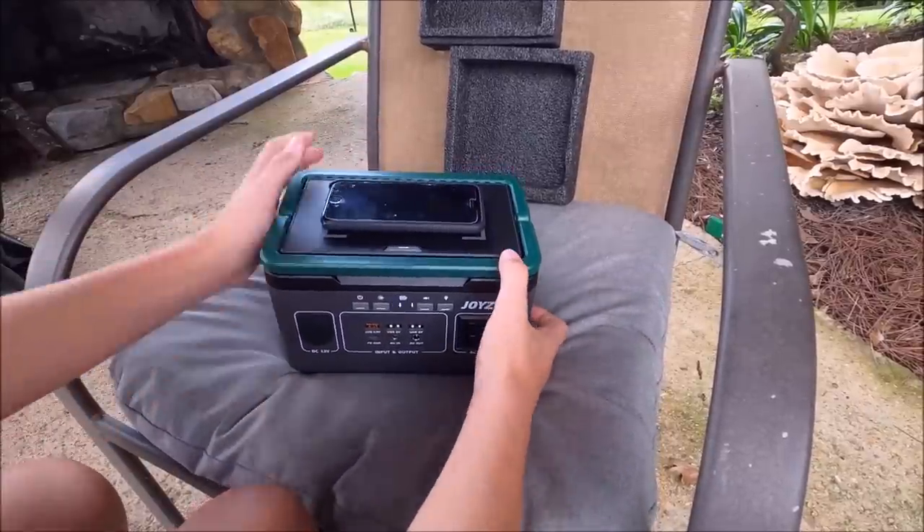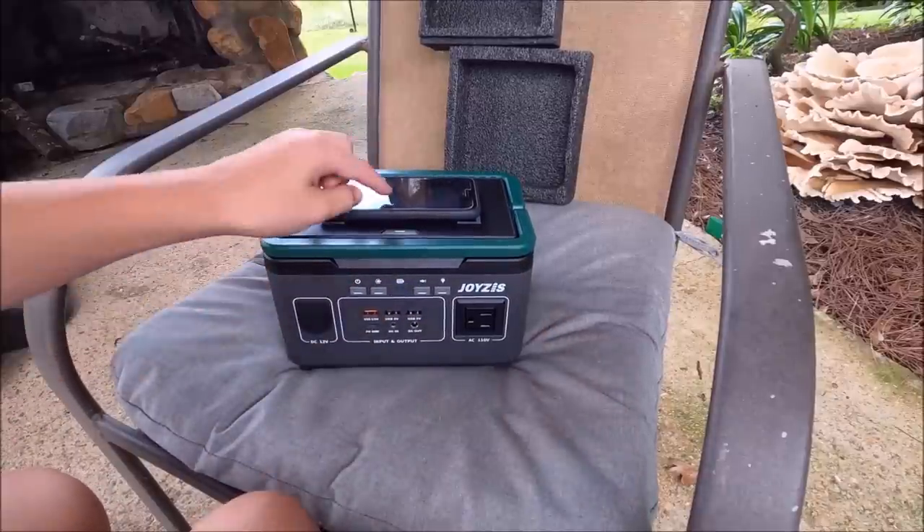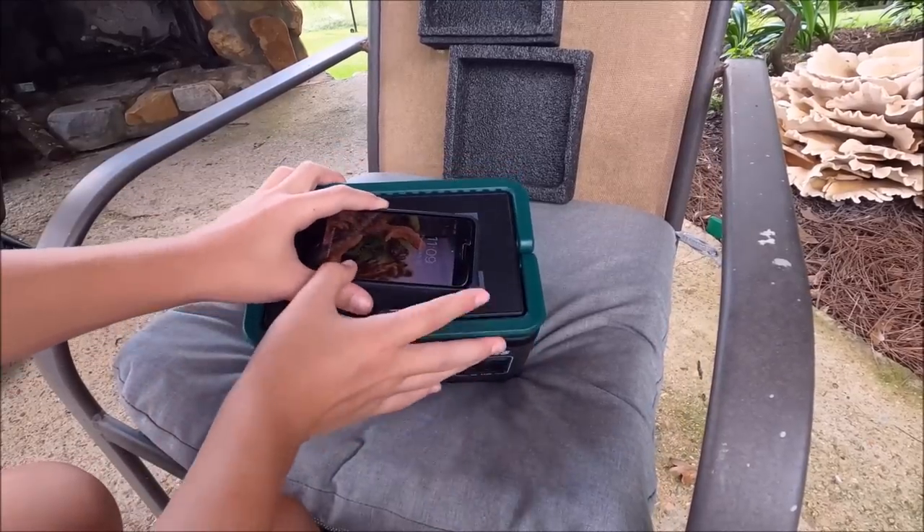Some of them do it with the case - not sure if this one does with the case on. Wait, you gotta press the wireless charger button - and it works! Look at that, it's charging.